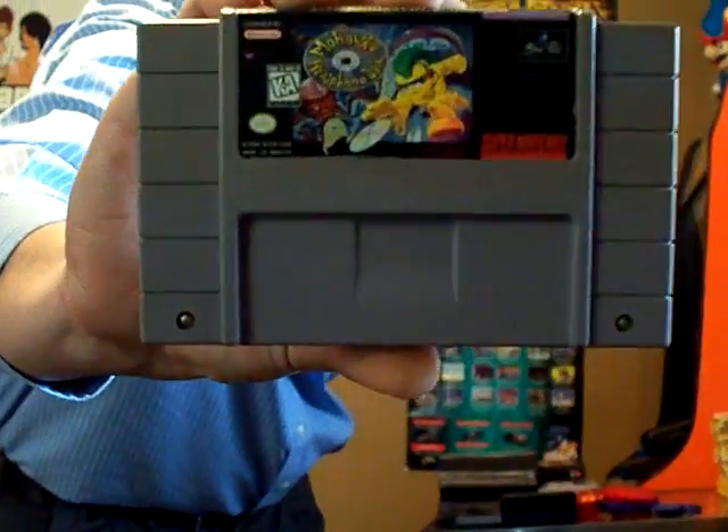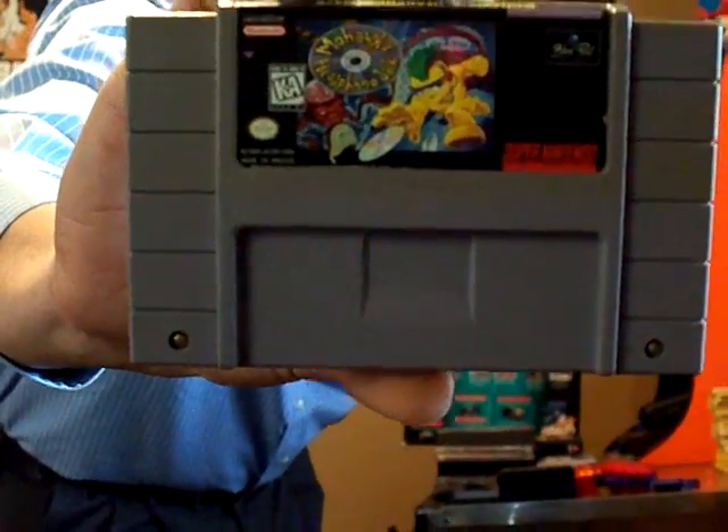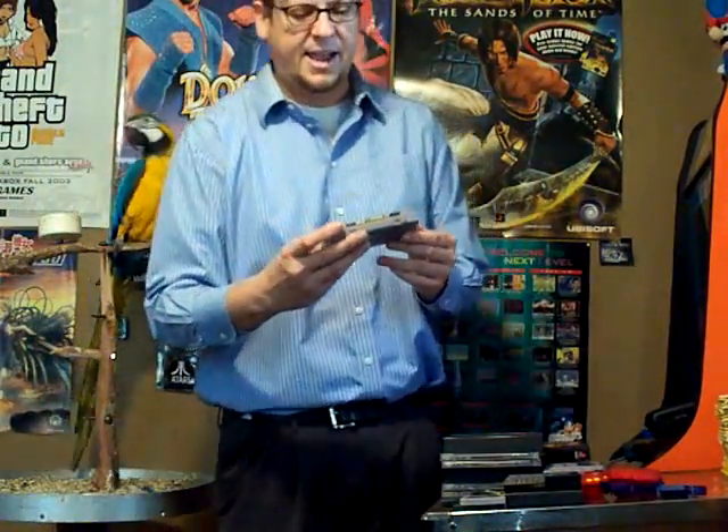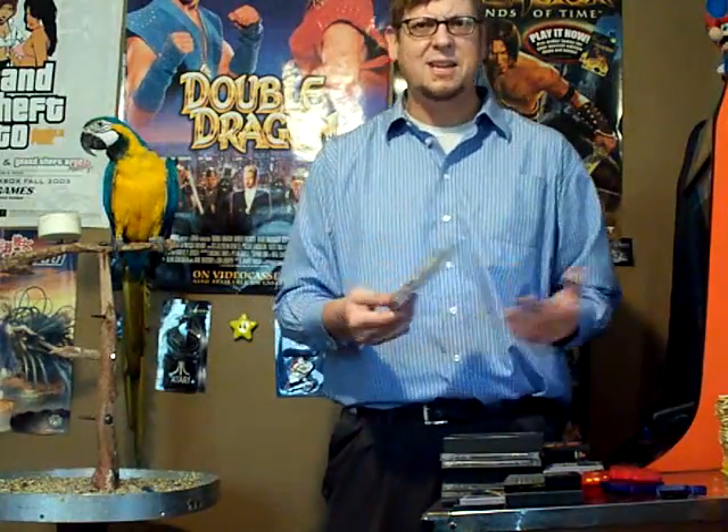On the Super Nintendo — this is actually a question for SNES-tastic. I found this on the Super Nintendo called Mohawk and Headphone Jack. I'm going to hold this up so you can see the picture on the front. You're this Mohawk guy and you can turn into a spiky ball and roll, and you have to collect CDs and all this stuff. It's a trippy game — it's made by Black Pearl. So if my buddy SNES-tastic could tell me anything about this, I'd appreciate it.